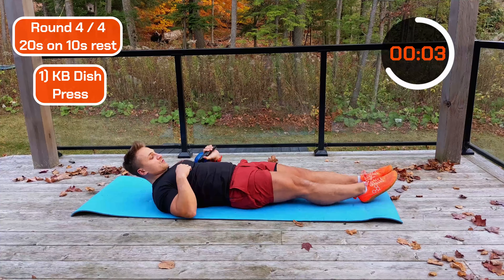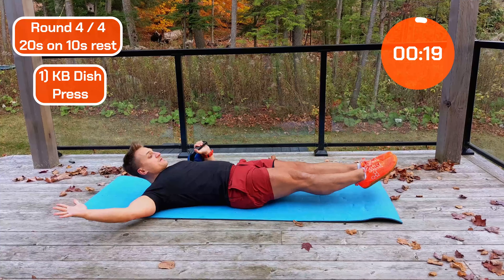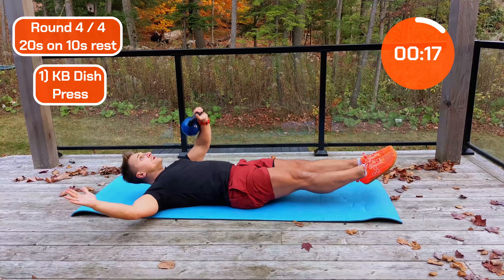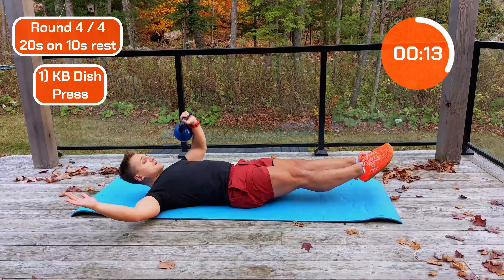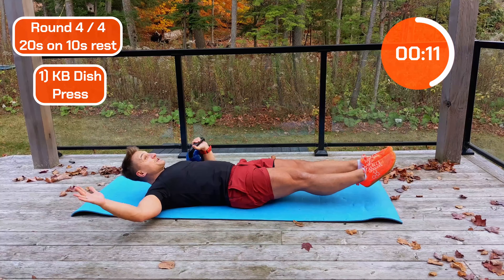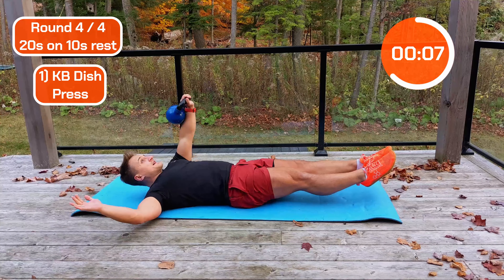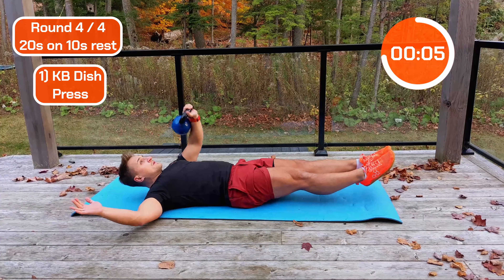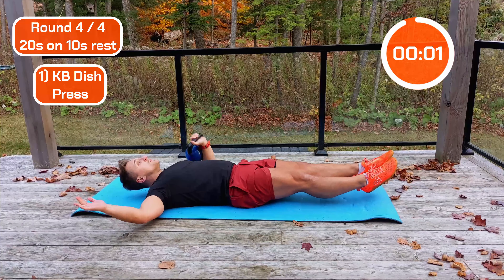Make sure we point those toes. Arm back, head up. Let's go — last one of this exercise. I really love this one. Should be feeling a shake. Halfway. A few more seconds. Three, two — beauty.